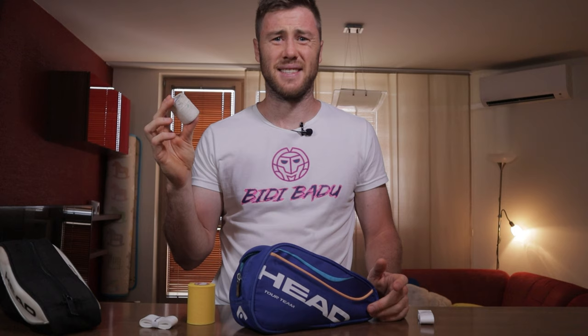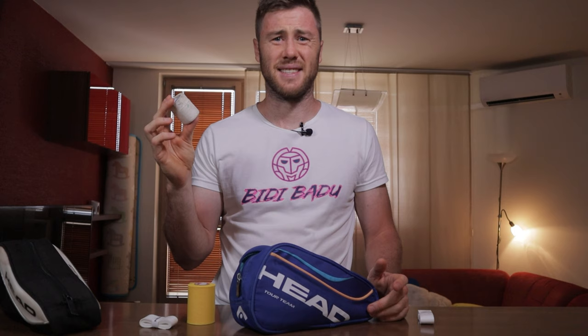Next we have tape. Disgusting. As you see, I don't use it too often these days, but you never know when you're gonna need it, so I always have one with me.